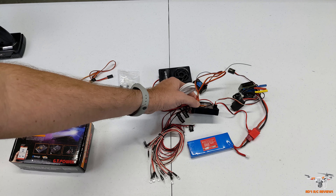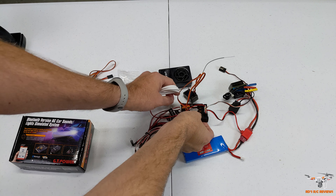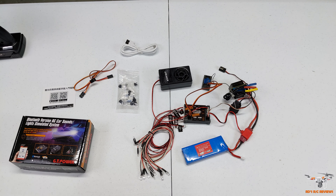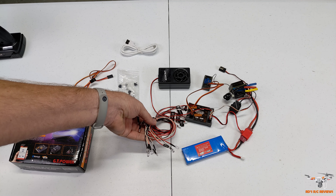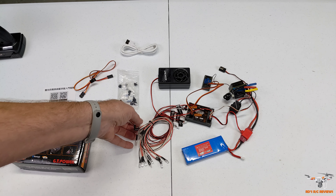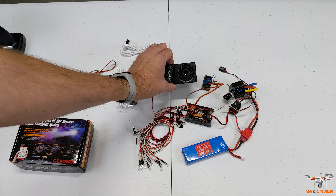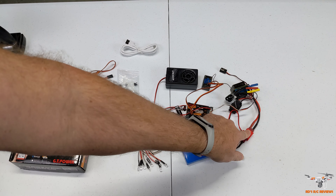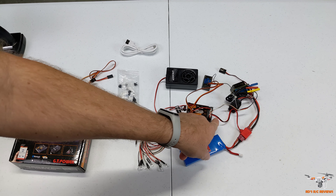The micro USB cable is for flashing the firmware - updating sounds and settings from a computer. The USB port is on the side of the module. You also get all your different lights: red and orange for turn signals, white for front headlights, red for brake and reverse lights, and a big speaker which is pretty darn loud.